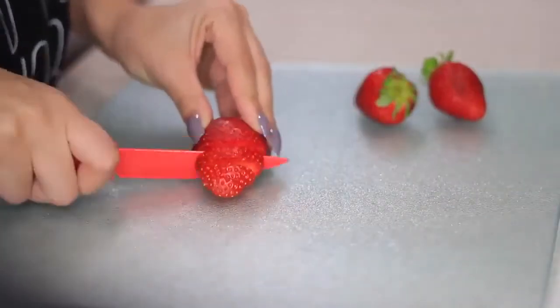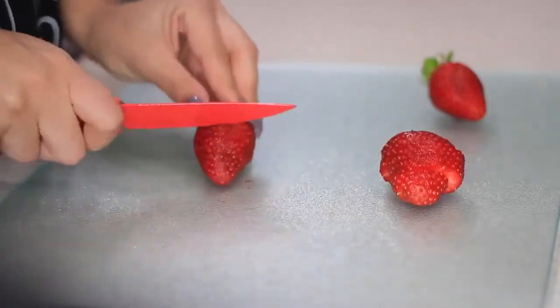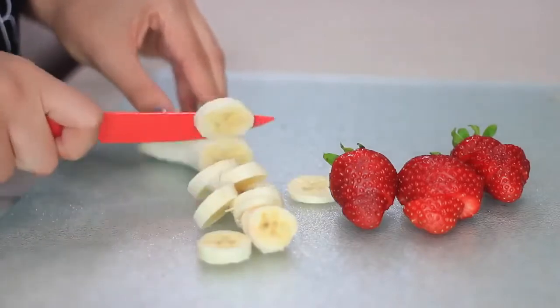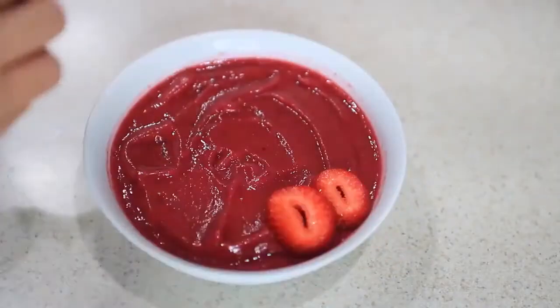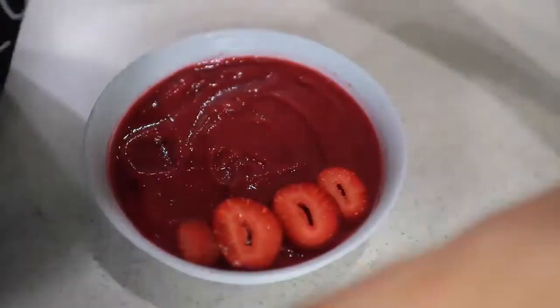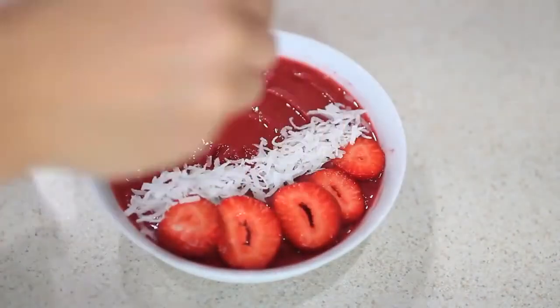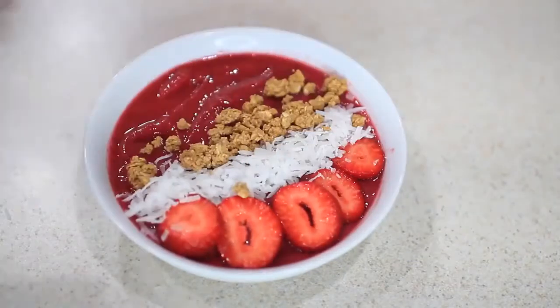Now time for the fun part — the toppings! You can add whatever you want. I'm cutting up some strawberries and banana, and I'm also adding some shredded coconut, chia seeds, and granola. You can use flax seeds too if you want. At the end I'll just drizzle some honey and that's it — pretty easy, right?